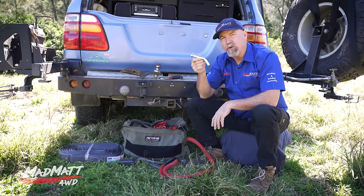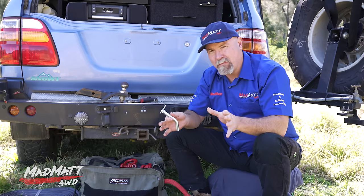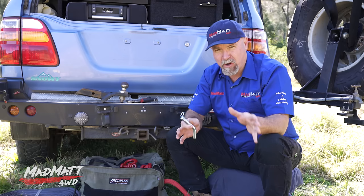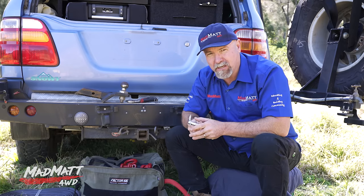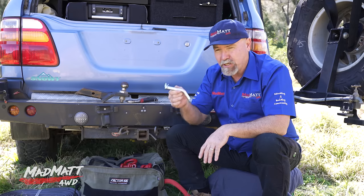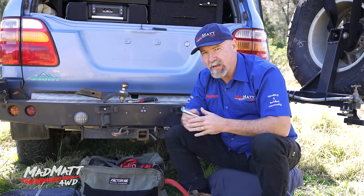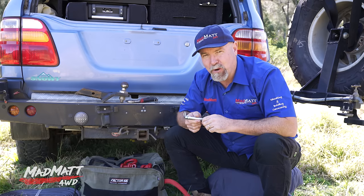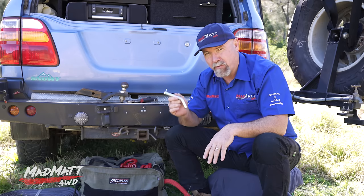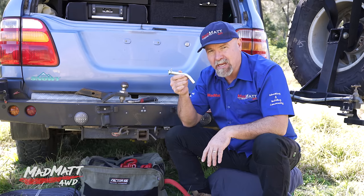My opinion is that you can use it in an emergency situation with great caution. For example, you're driving home from work, it's pouring rain, you come across a vehicle bogged in a rapidly rising river, you don't have your recovery equipment but you do have a kinetic energy rope — so you connect it up and do a very gentle recovery. That's an emergency situation. But if you're heading out with mates for a weekend wheeling trip, you have time to prepare and purchase the correct equipment, so you're not going to use this hitch pin as your primary connection point.